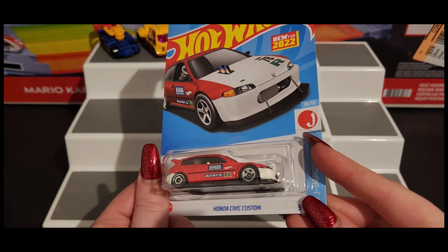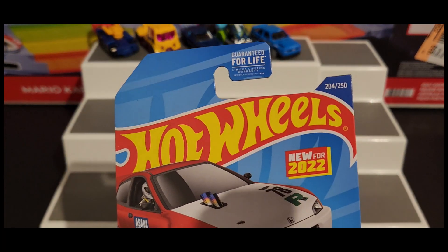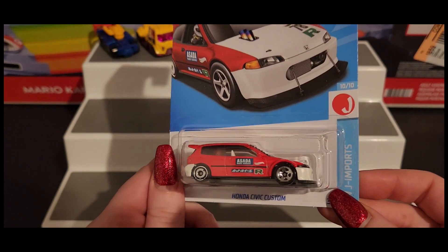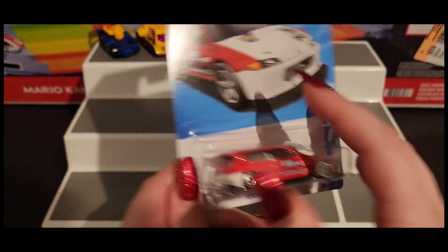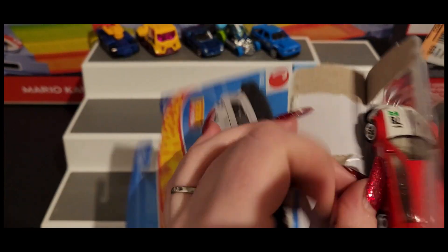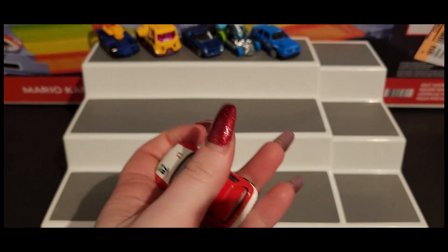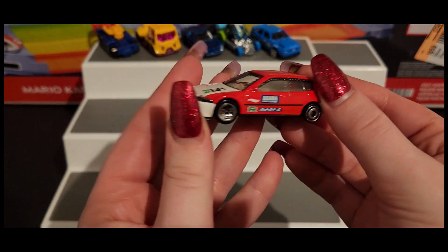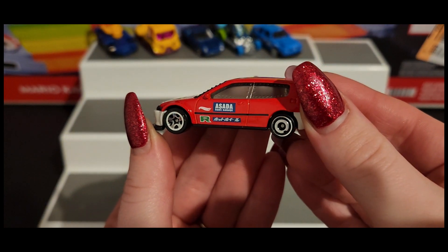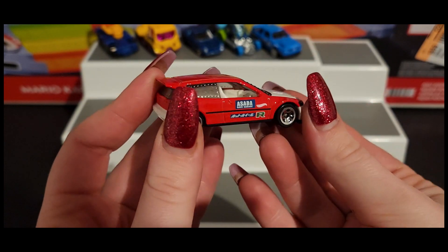Next up we have our Honda Civic Custom. It says 'Asada' here on the door — Asada Rage Garage. This is pretty cool actually.